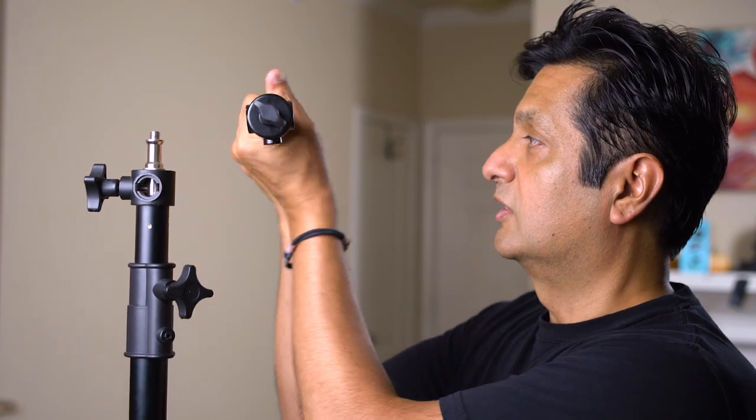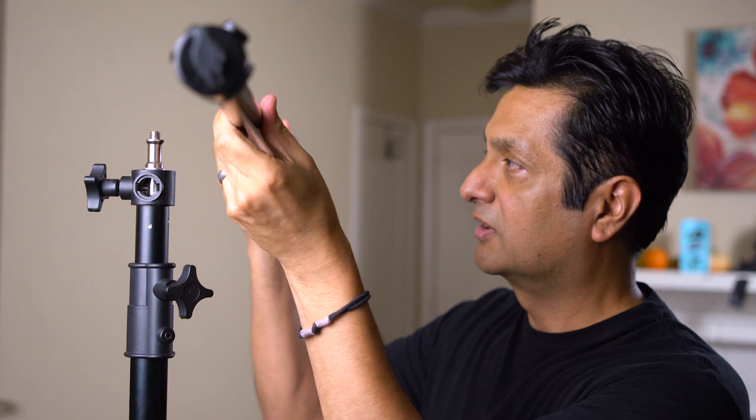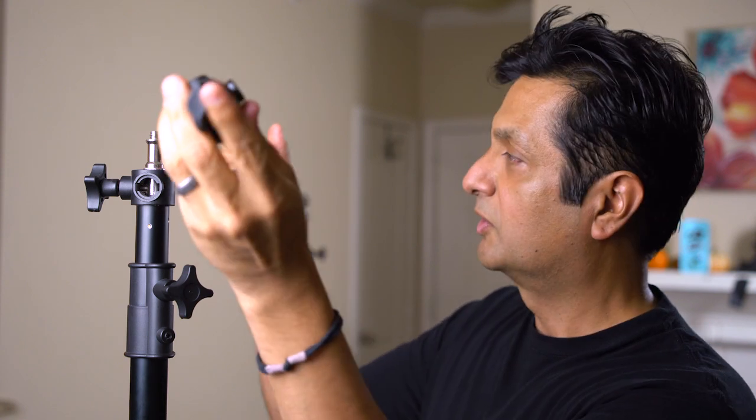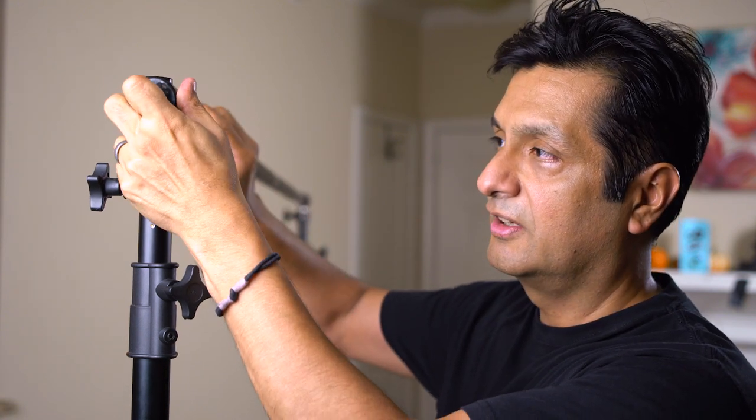One thing I suspect is that the other crossbar jammed up because I left it almost fully extended for weeks with a heavy roll of paper on it, and I think that helped jam things up. So from now on, I'm not going to fully extend these telescoping crossbars to the very end of the mechanism and lock them really tight. I'll stop just short of fully extended, and when I do lock it, I'll just lock it enough to keep it secure. If I take good care of it, it should last a while.